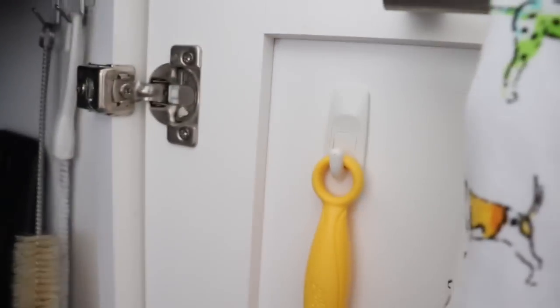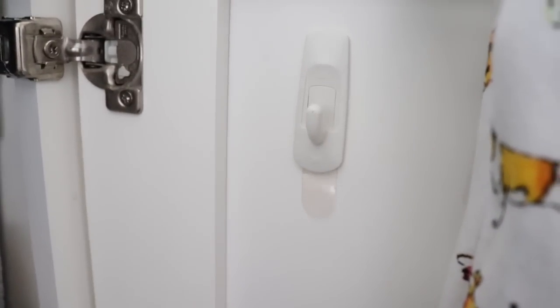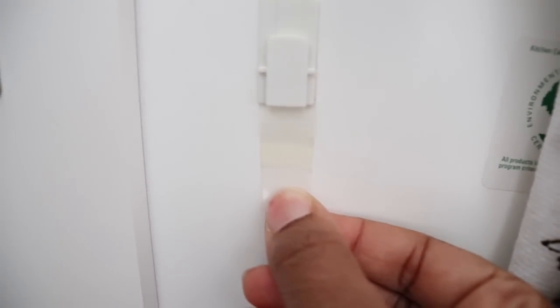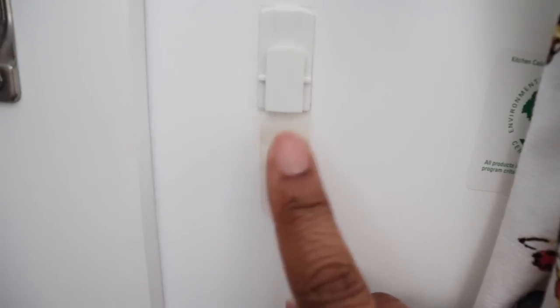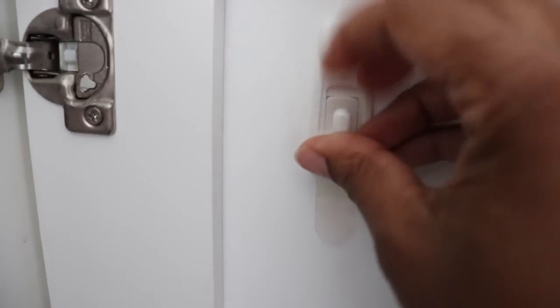I've used command hooks all over my under-sink cabinet in the kitchen. Here is a regular command hook, and I'm using it to hold the Swiffer. I can actually show you how command hooks come off — it just snaps off, just like that. And when you want to take the command hook off the wall, you just pull this tab all the way down and it'll pull the hook off without damaging the surface. So I can just pop that right back on — boom — and now the hook is back on.